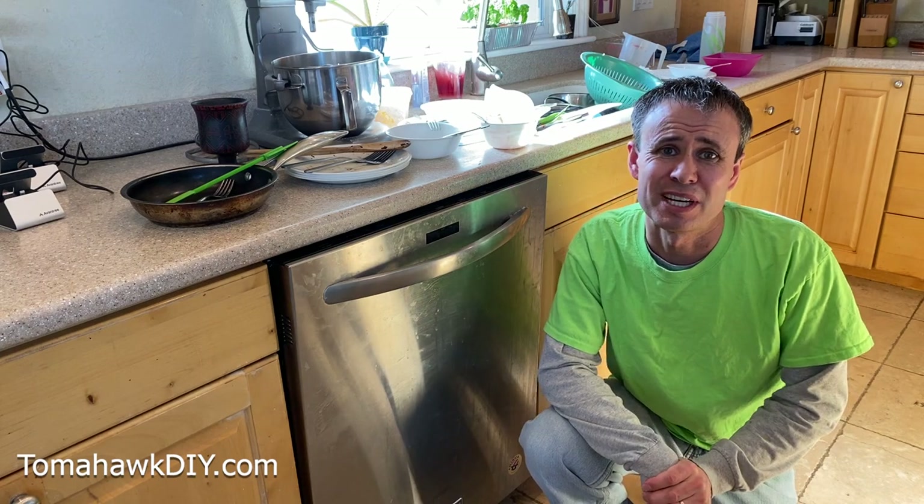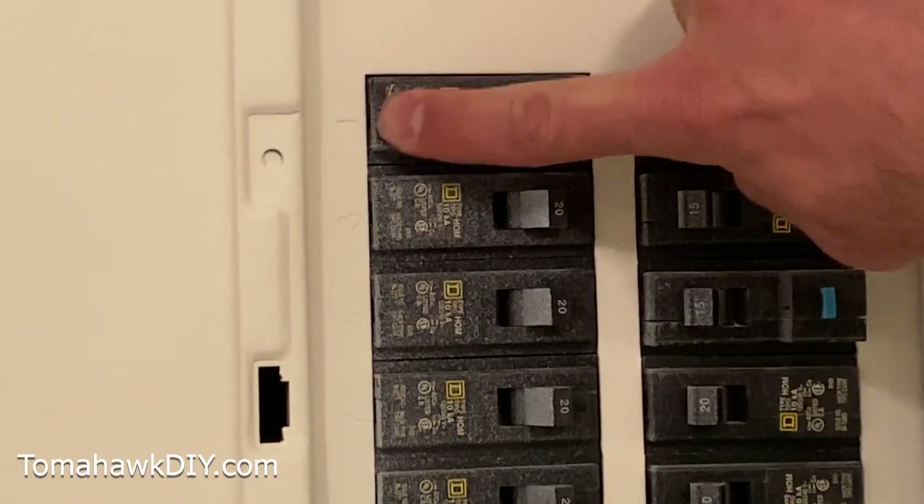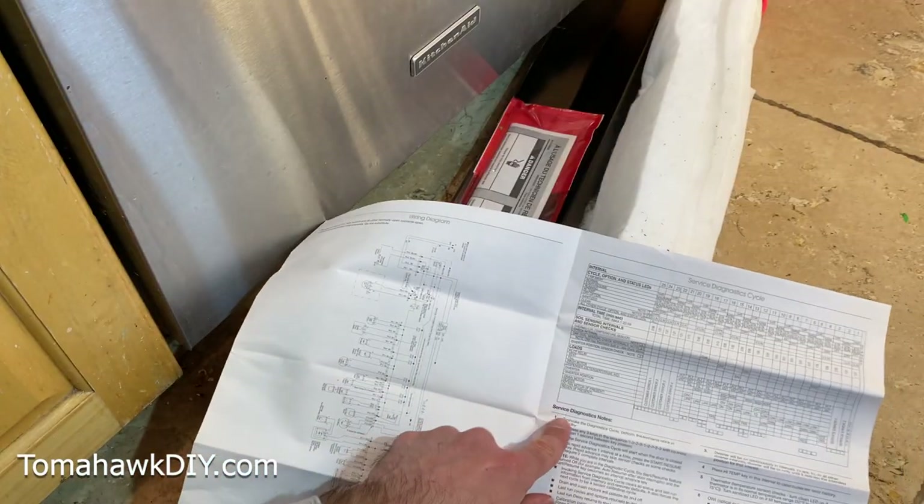If your dishwasher breaks down or stops working, like mine, you're going to end up with a counter like this. I'm Mike with Tomahawk DIY. Let me show you five easy tips that you can try before you call the repairman — it might just save you a bundle of money.